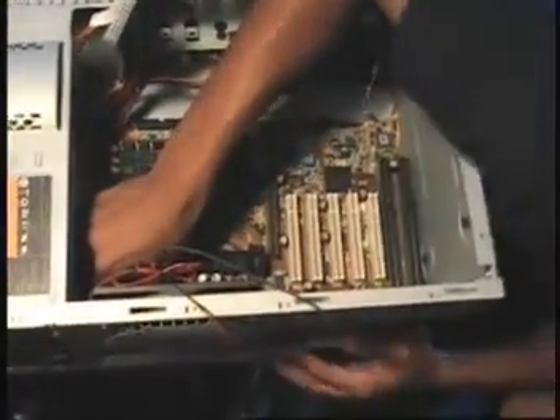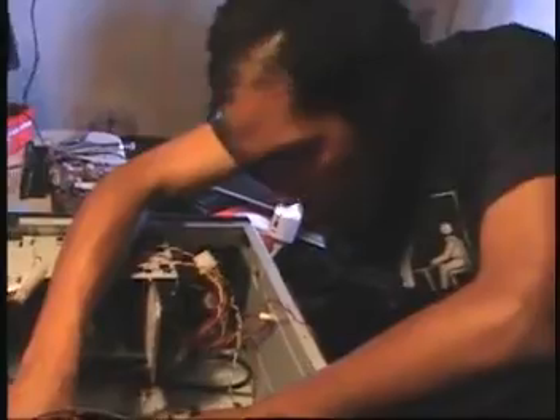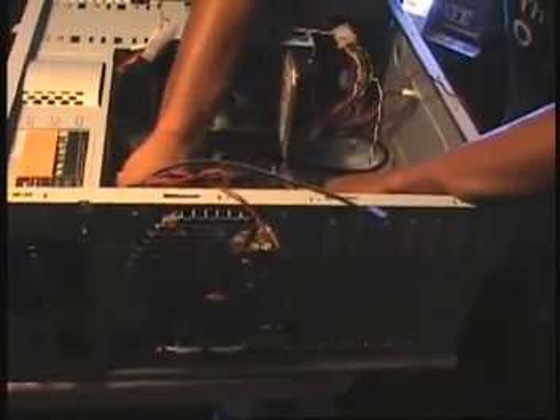We've got the motherboard kind of almost in position. But there's a few knick-knacks that we've got to work on to make it right. It's a custom build, so we've got to kind of adjust and position stuff so that it lines up. We'll have to make some modifications and get it in here.